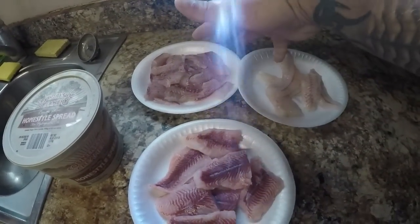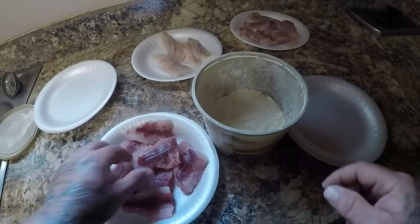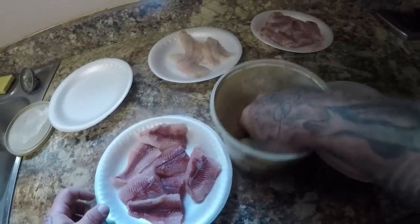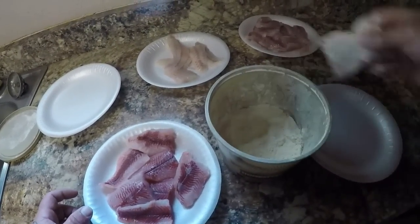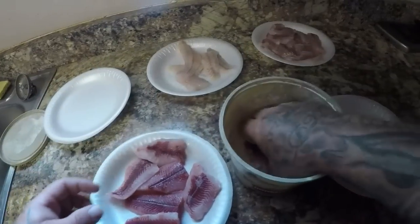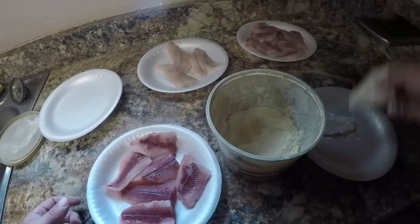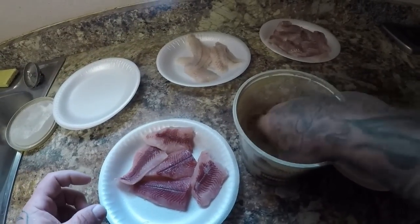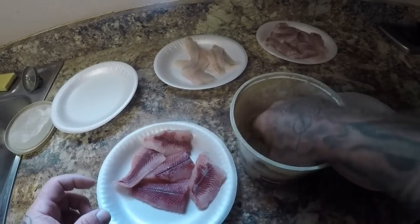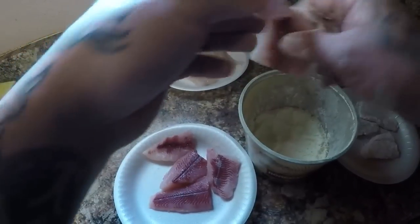We're just going to bread our fish real quick and I'm going to use my House Autry that I always use — you can check that out in some other videos. I'm just going to bread them real quick with no dredge, which means no egg, no milk, just damp fish. I was going to try it with some hot sauce that a subscriber told me about, but I just want to taste the fish itself to do a true taste test.